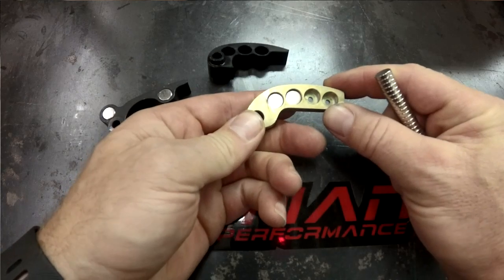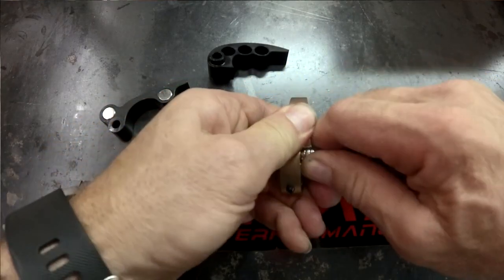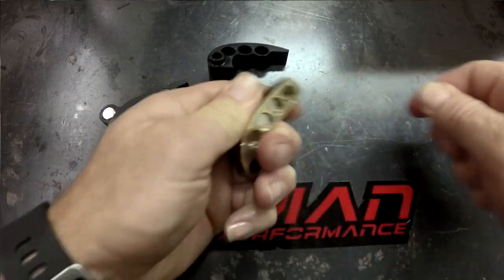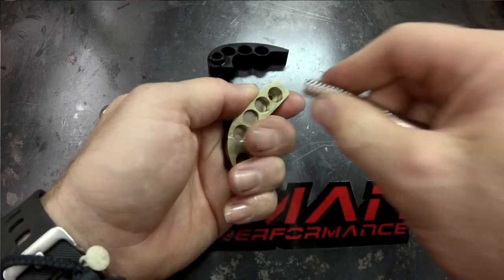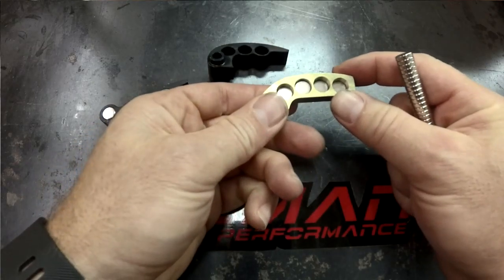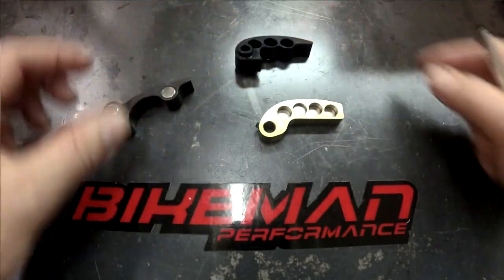If you want more tip weight to drop your RPM a little bit at full shift but keep your lower shift RPM, you would add to the tip, which is this end position — just add one out there. Each magnet is 1.4 grams, and it works about the same on every weight.